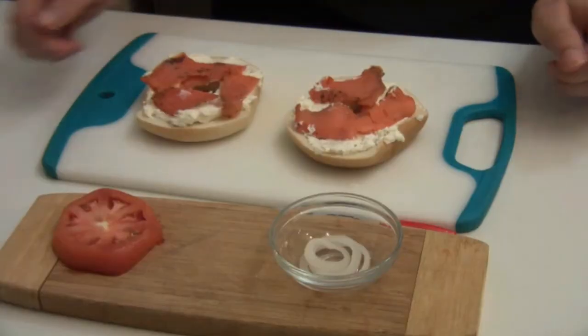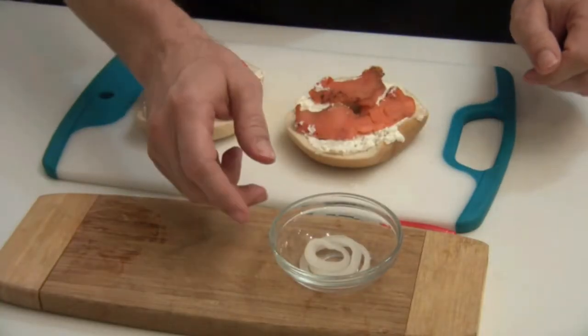Now that that's done, I'm going to pass it back. Next we'll put on the tomato and red onion. Traditionally it's done with red onion. Actually, I put a marker out there for you.